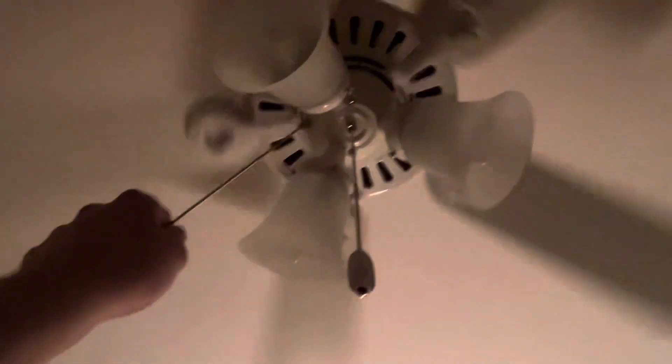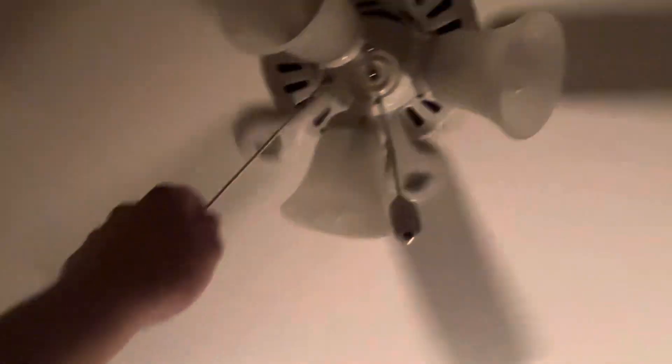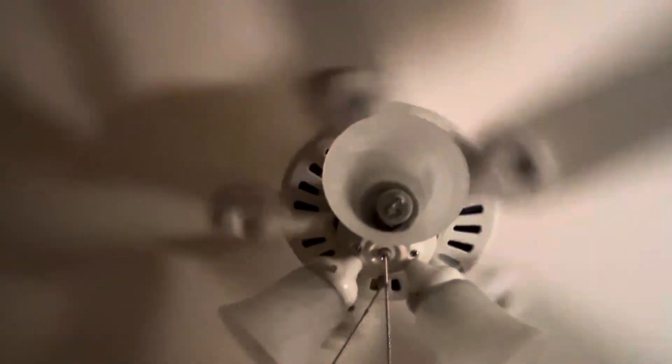Don't follow me. Motherfucker. There. Hopefully the neighbors don't hear me. That socket is bent as a motherfucker.